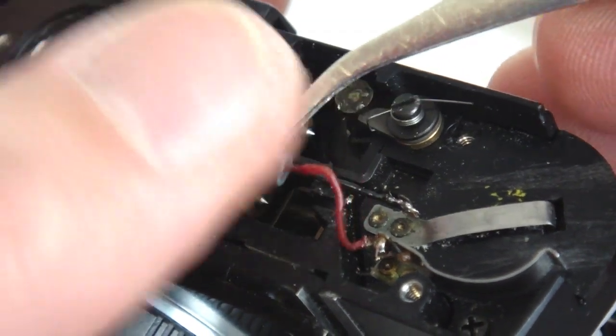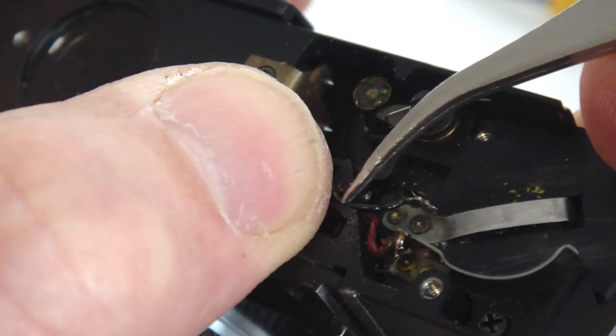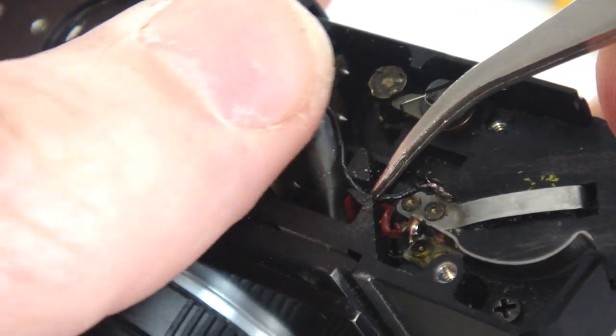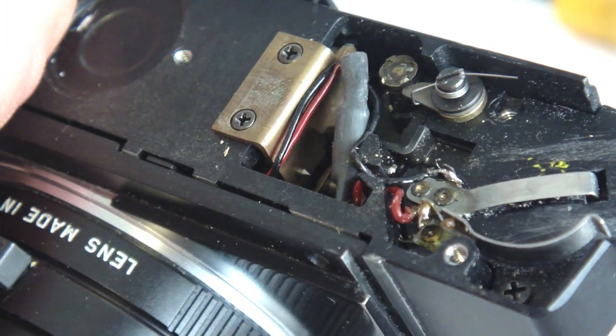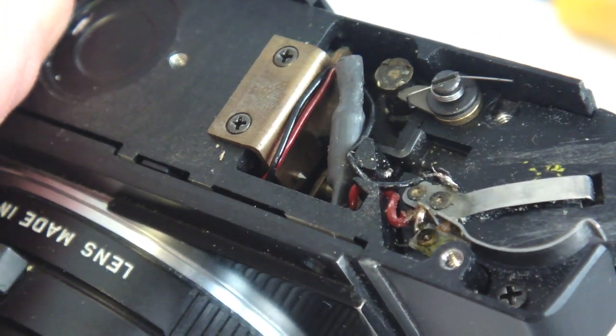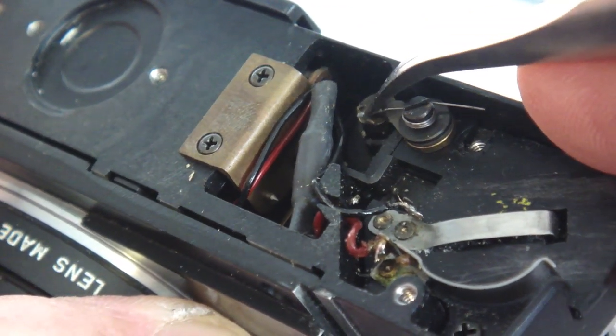Check the condition of the soldering connections of the black and red wire. If satisfactory, route the wire and diode in such a manner that they are not pinching or binding and clear all mechanisms. The position shown is satisfactory. The function of the rewind clutch is not impaired.